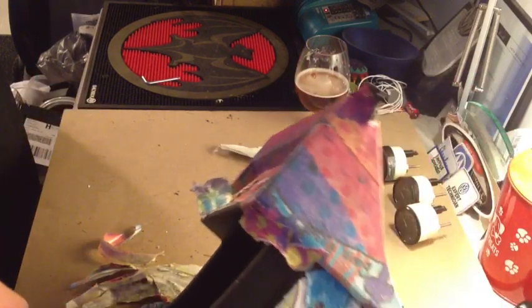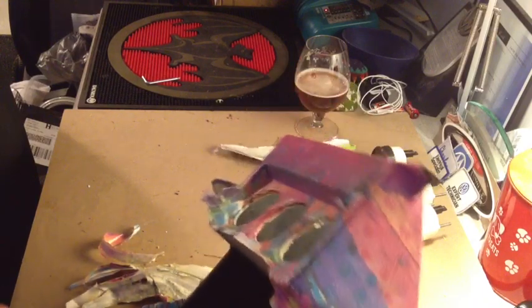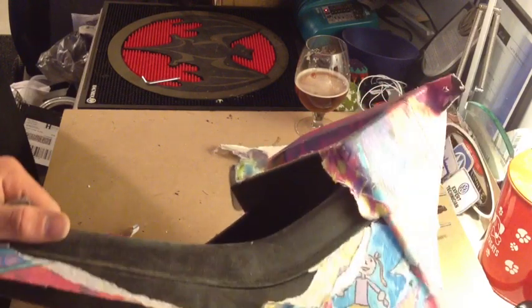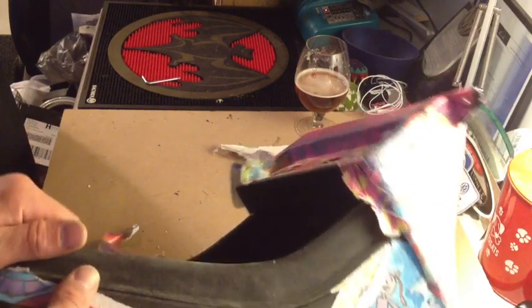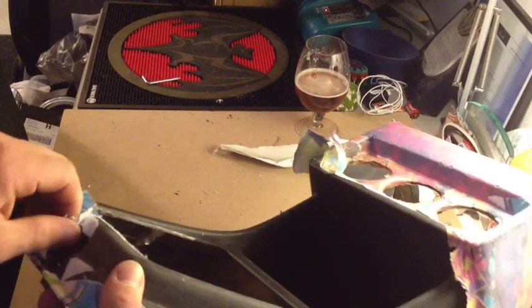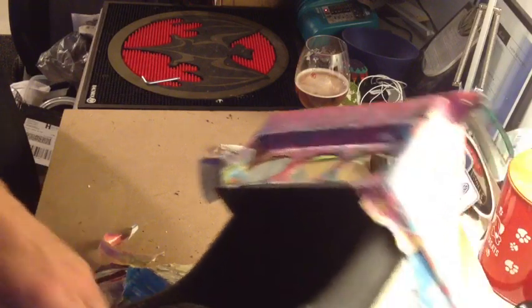I'm going to keep peeling this off. When I'm done, I'm going to wash it. I got some treatment used for exteriors to re-black the bumpers and wiper cowls on cars, and I'm actually going to try it on the center console and shoot a little video for you guys on how to do that and how well it works or doesn't work.